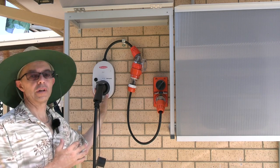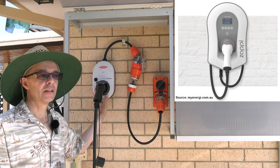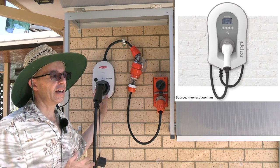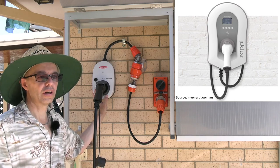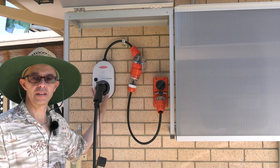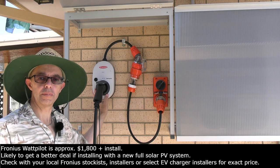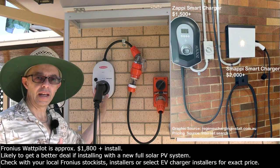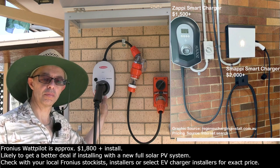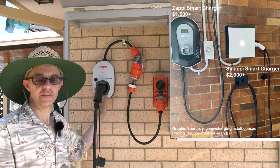Some direct competition to mention: probably the best known is the Zappi, which has been on the market for a couple of years and is also a good product, though it can have trouble with heat sometimes. There's also the Smappy, which is probably the more premium option — a bit higher priced — and has more integrated home assistant functionality. Those are the two main products people compare when looking at solar smart EV chargers.